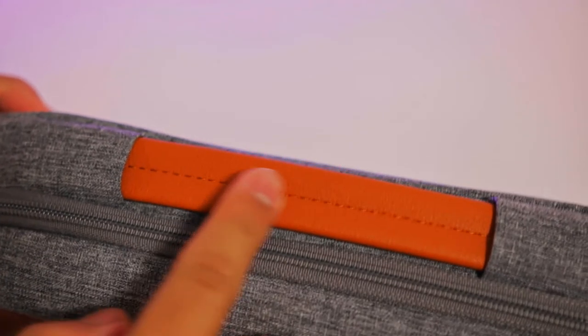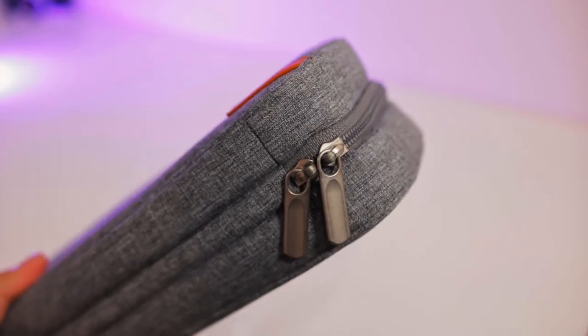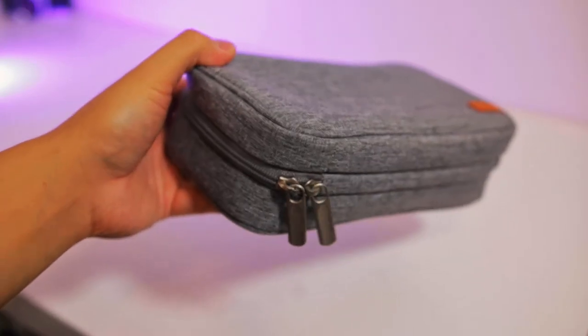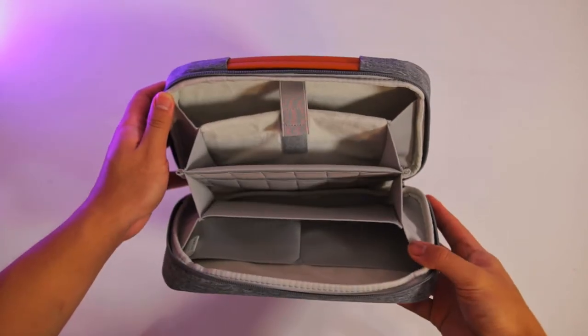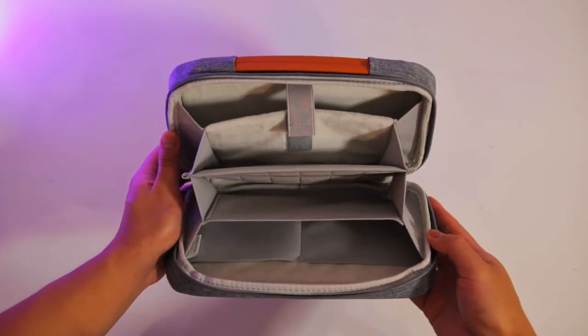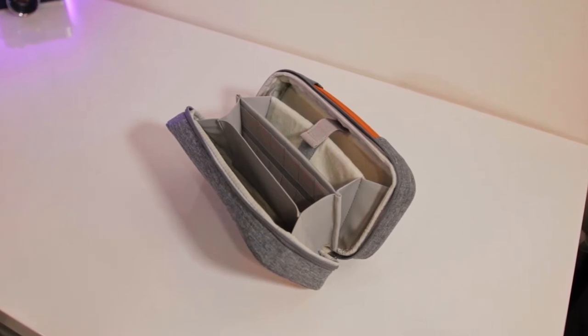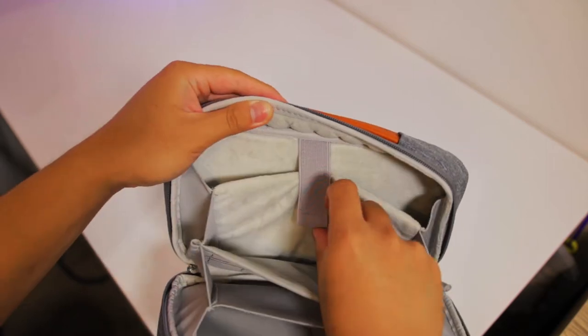It elegantly tucks away when not in use, which gives this case an overall streamlined and minimalistic look. It feels durable even if it's not real leather. These zippers are YKK zippers, and there are two of them so that you can close the case to your preference. When you open up the case, you're greeted with this super cool organ-style design. Let's discuss each section one by one.